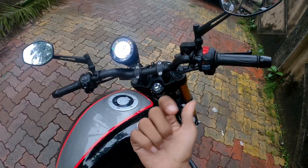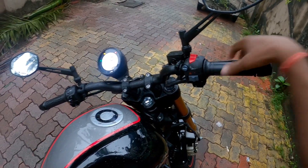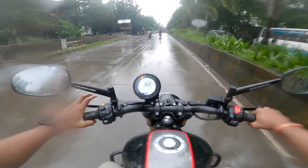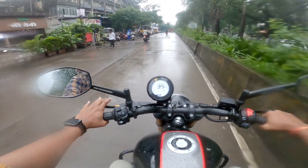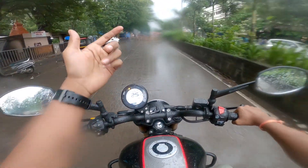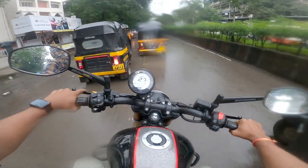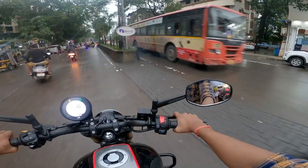Another feature is silent start. Unlike the Apache where you hear the starter motor sound when you press the button, this bike starts silently — it doesn't make a cranking sound. The clutch is very smooth. I'm riding after Apache and this clutch is a slipper clutch — it feels very smooth. The brakes are very good. The turning radius is also quite small — you don't have to take a wide turn. The turning radius is very good.